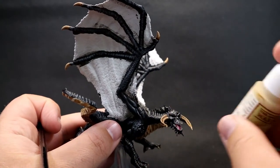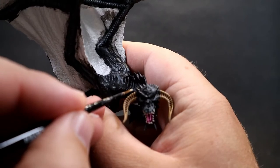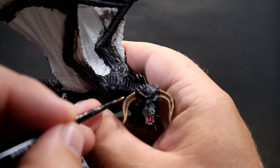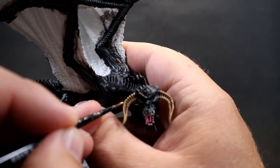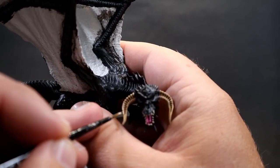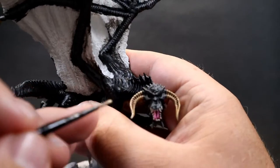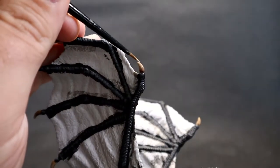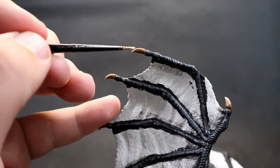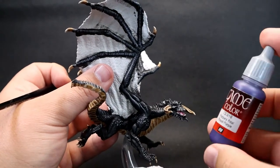Once the teeth are done, come in with Skeleton Bone for the bony areas — the horns, the claw fingers on the edge of the wings, and the claws themselves. Pick out the areas where the light would naturally be. For the wing claws, go around picking out just the very tips, giving them a nice highlighted point on the edge. Just get a rough pick on there with your brush.